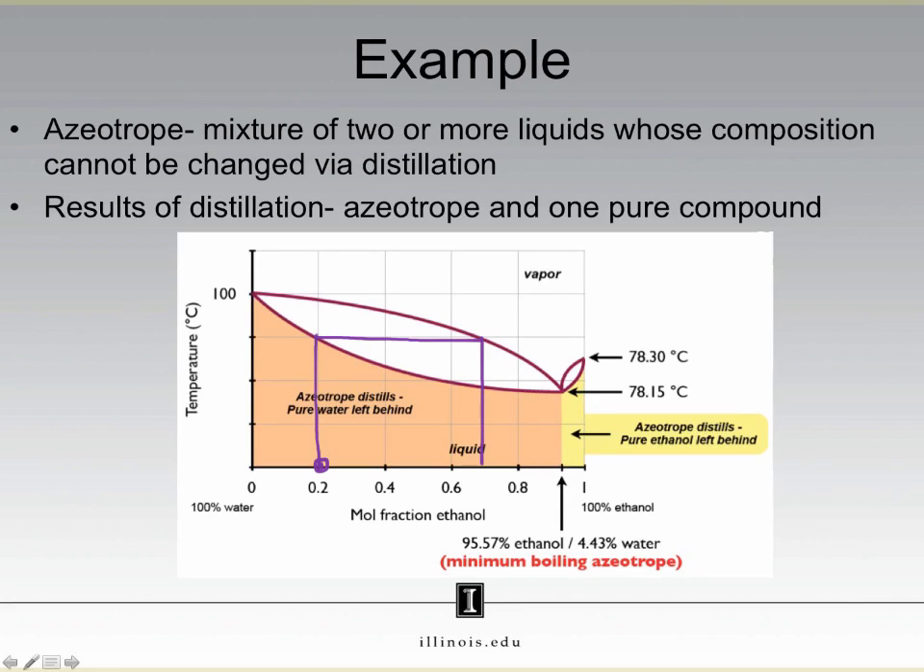Now let's say instead of performing a simple distillation, I wanted to perform a fractional distillation. That means I would keep going until eventually I cannot go any further, and that occurs at the azeotrope. Notice how if I take this azeotrope and boil it, there's nowhere to move — I am at the lowest boiling point on this phase diagram. That means that I can no longer purify this mixture.